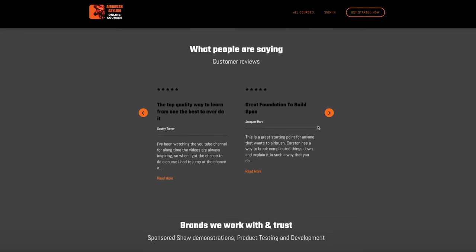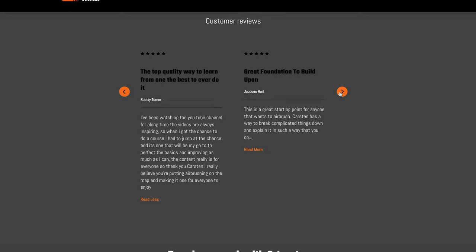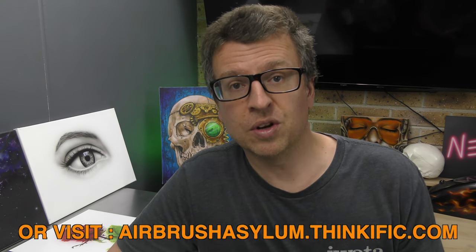If you need a little bit more convincing, by all means check out the reviews that some of our students have already left — they've really been enjoying the course and using that information to fast-track their airbrushing. For any further info, or if you do want to check it out, the link is in the description below. Go have a look for yourself.